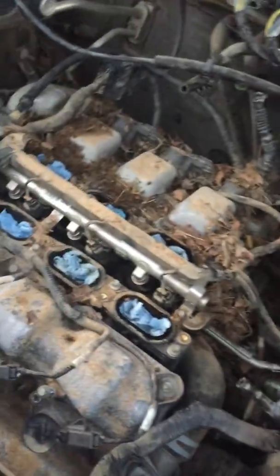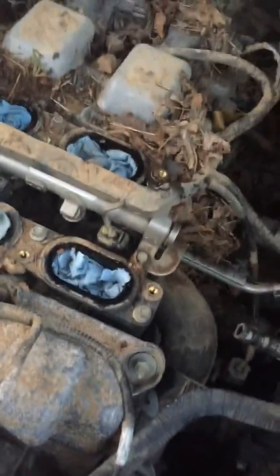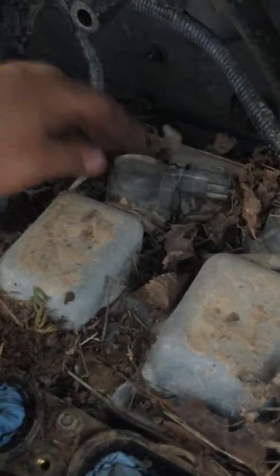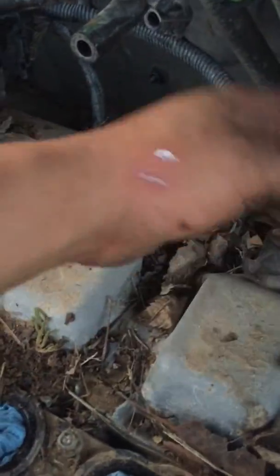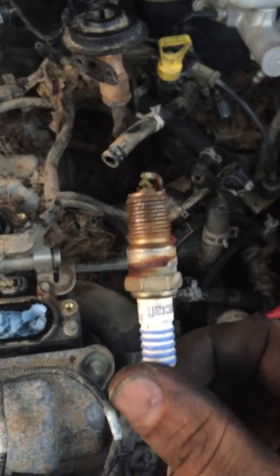Tomorrow we're gonna try to start it up and put everything back together. We got the spark plugs off — all of them. There's three right here on this side. I already got the front ones off and they were completely wet, so we're gonna clean every one of them and put some new ones in.